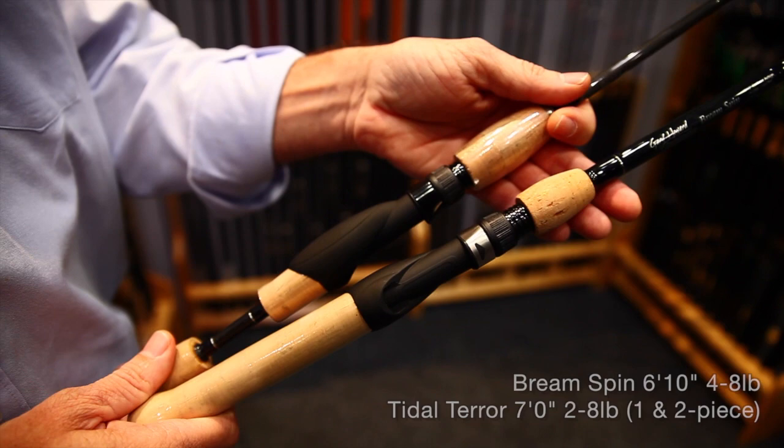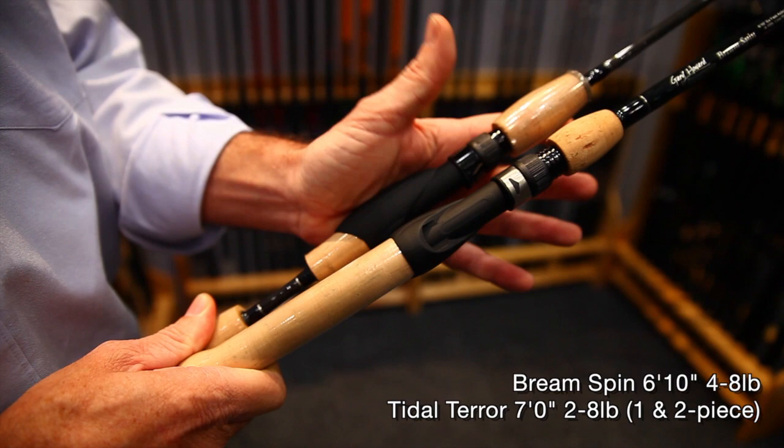Both of these models feature our comfort seat, and once you've used these you'll never want to use anything else. When you're casting it fits comfortably into the palm of your hand, so you end up with less fatigue casting all day.